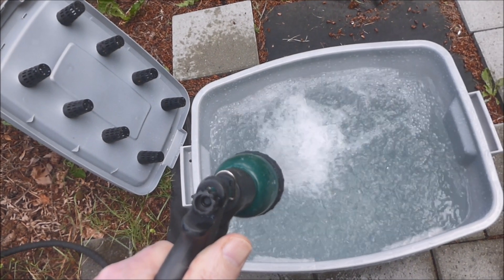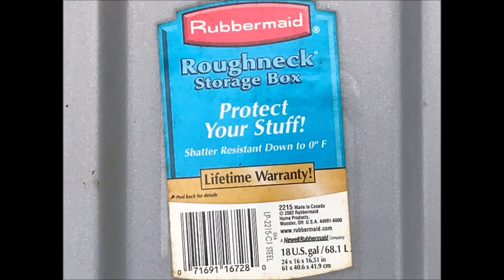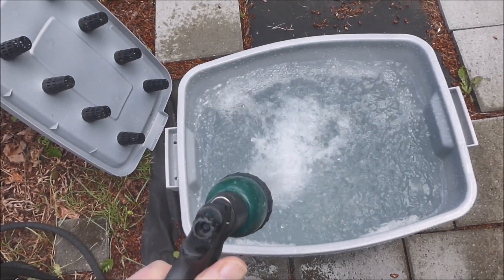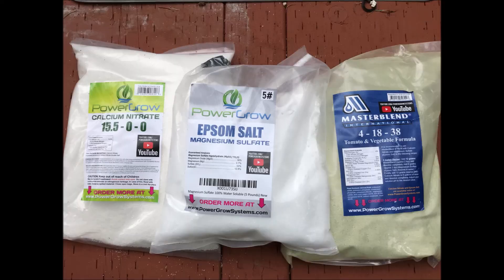Water was added to an 18-gallon plastic storage container. It was filled to about two inches from the top. Hydroponic fertilizer was added to the water.